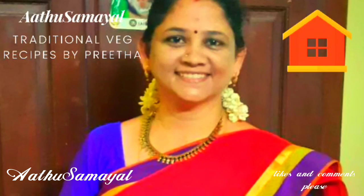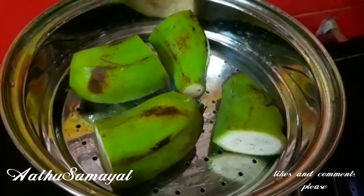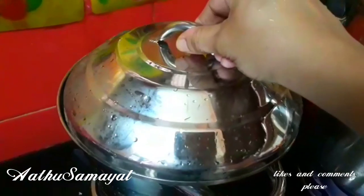Hi viewers! Welcome to Arthasamayal. This recipe is a no onion no garlic recipe. We will see how it is done.